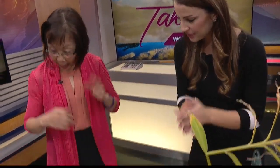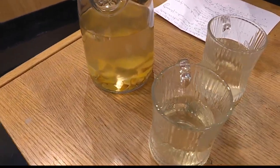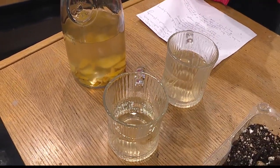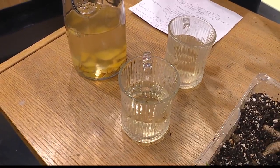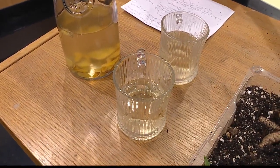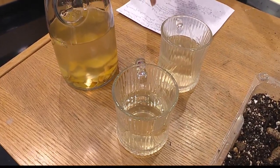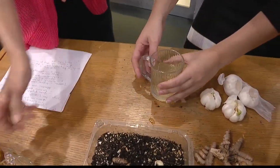You brought something for us today! I made tea with this ginger batch here. All you do is clean it, slice it up, and put it into hot boiling water and just let it sit for about 20 to 30 minutes. You'll have a tea you can drink hot or cold. I made this last night and warmed it up this morning. Cheers! Thanks so much, Kathleen.